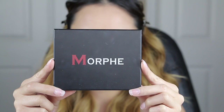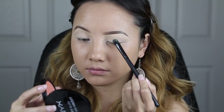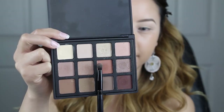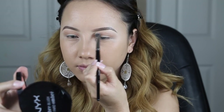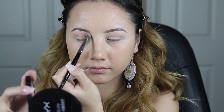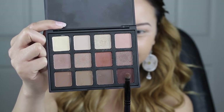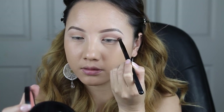Using my Morphe 12NB Palette, I'm going to apply this nude eyeshadow onto my eyelids. Then with this orangey-brown tone, I will be placing it slightly above my crease — this will act as my transition shade. I'm taking a fluffy brush and blending out the color, because you want to make sure that your eyeshadows are blending into one another as you add more colors. Now with this deeper brown, I'm going to apply it directly above my crease, making sure to blend out the color as I go.